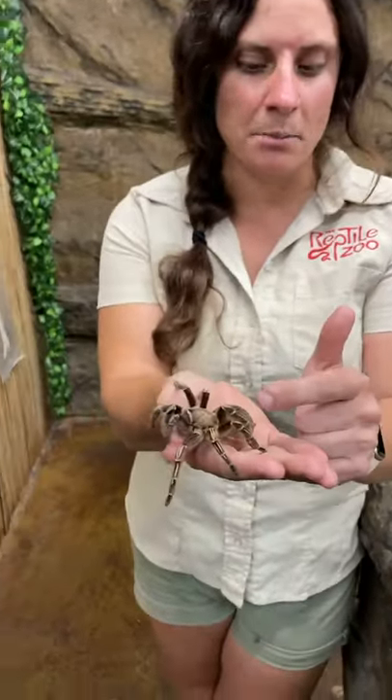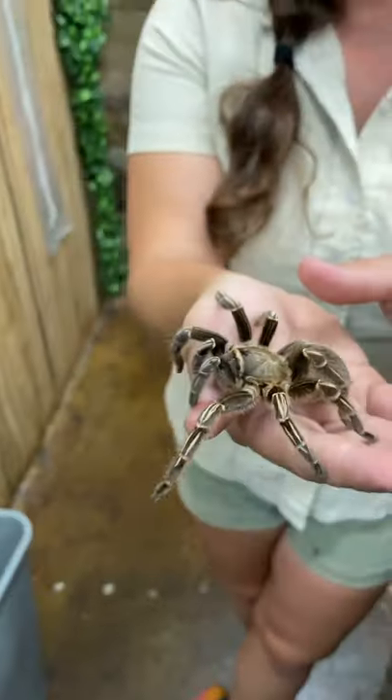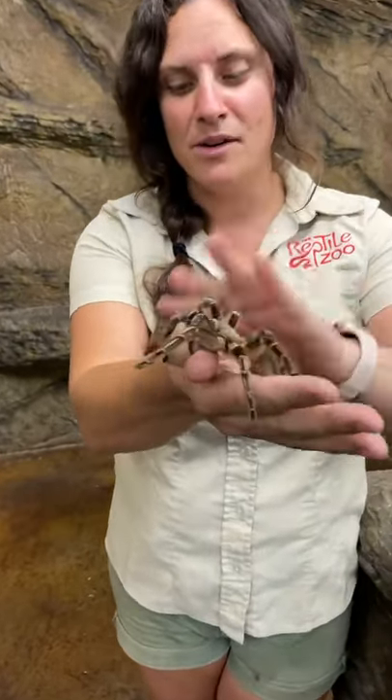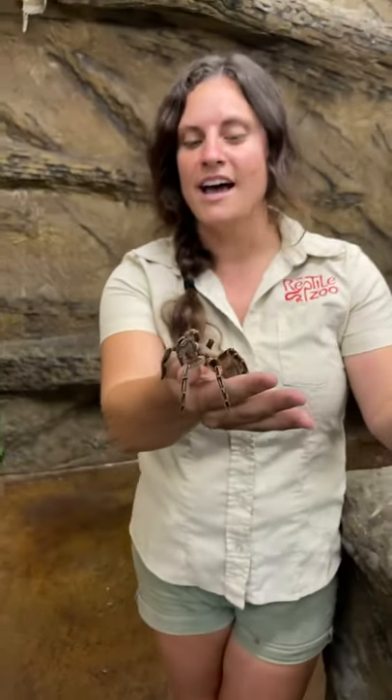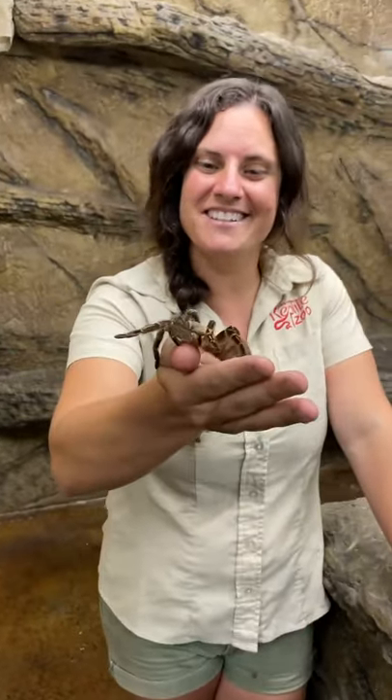The way they protect themselves — see their abdomen there, see those little tiny hairs — he'll rub his back legs up against each of the sides of his abdomen and then he'll spit the hairs at you. It'll go all over your arms and it feels like fiberglass, and you want to get rid of him in like five seconds, which was the point. But he's not doing that — he's enjoying our time.